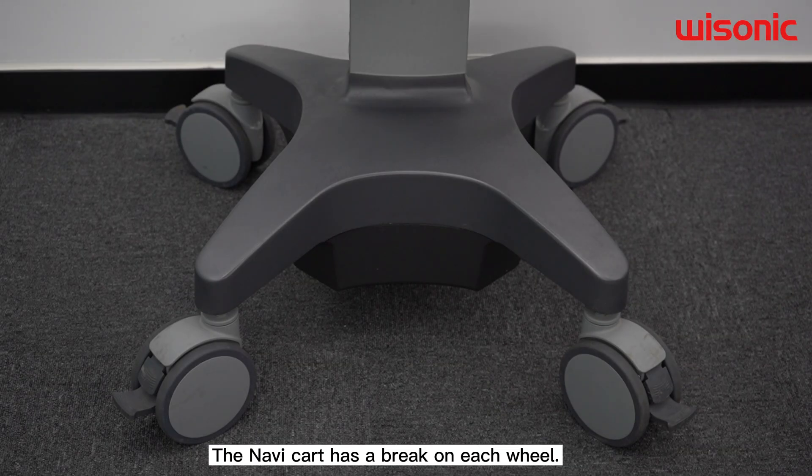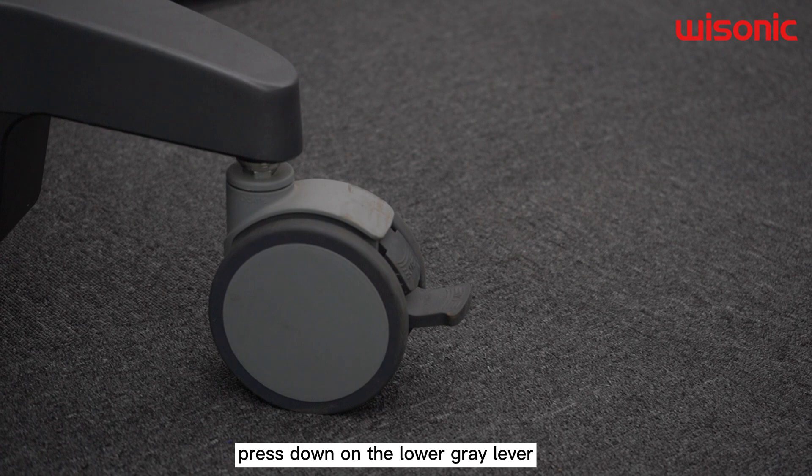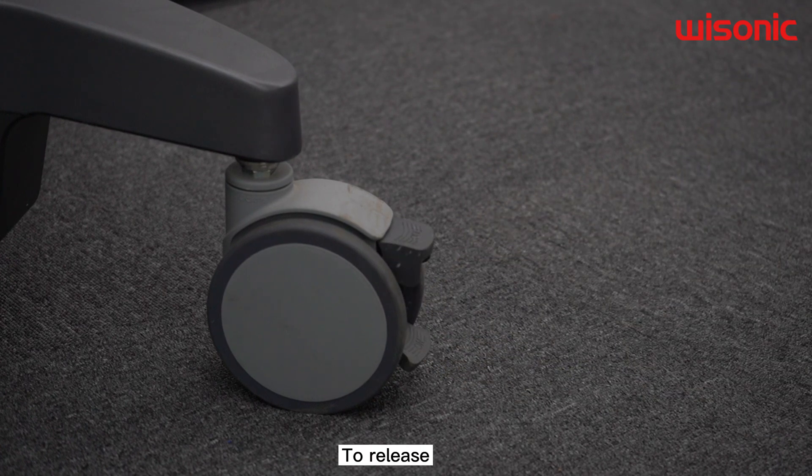The Navy cart has a brake on each wheel. To activate the brake, press down on the lower brake lever. To release, press the top brake lever.